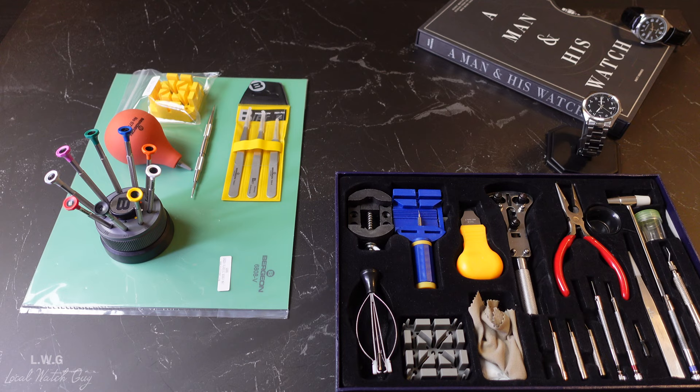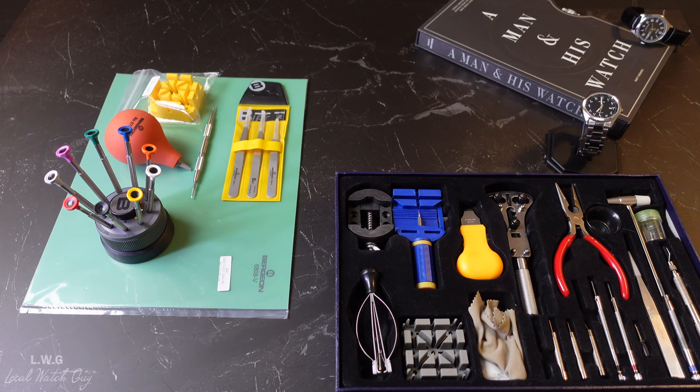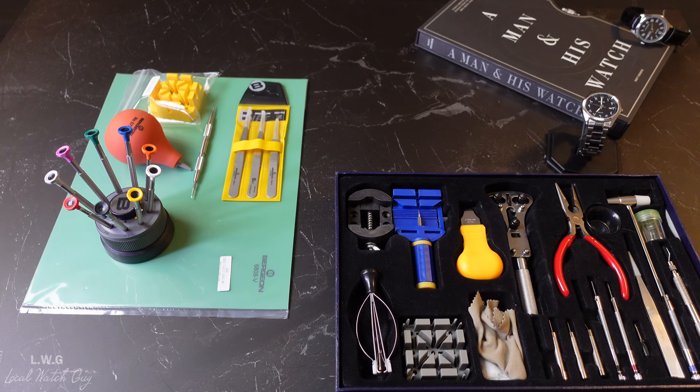If you have the watch tools from Amazon, they will do just fine for mid to low budget friendly watches — nothing of the high expensive timepieces. However, I do not recommend this tool set to be used on expensive watches at all. No exceptions there whatsoever.